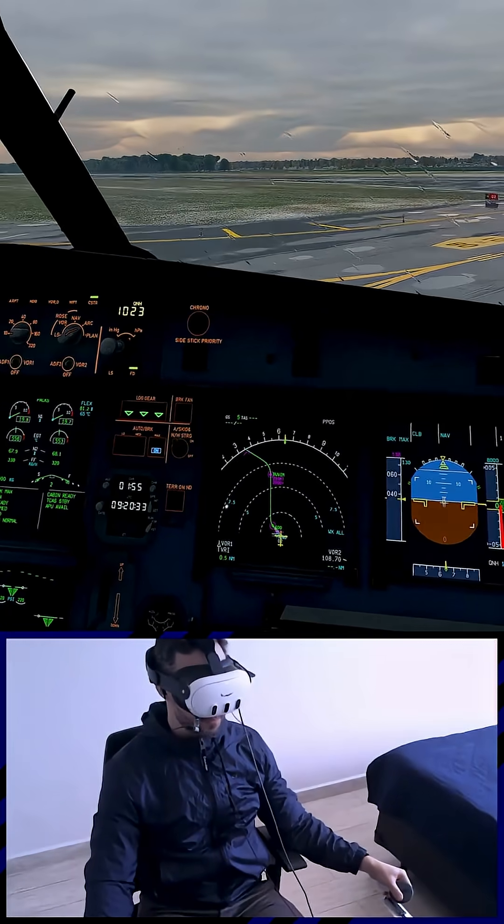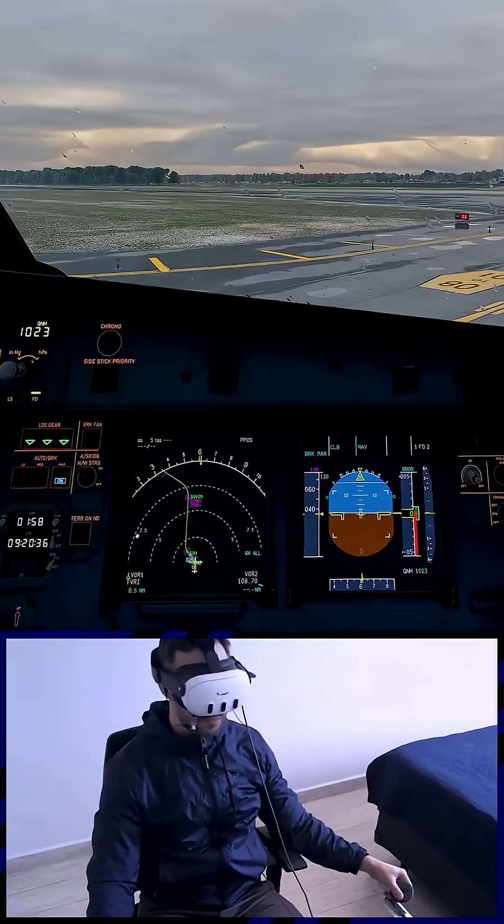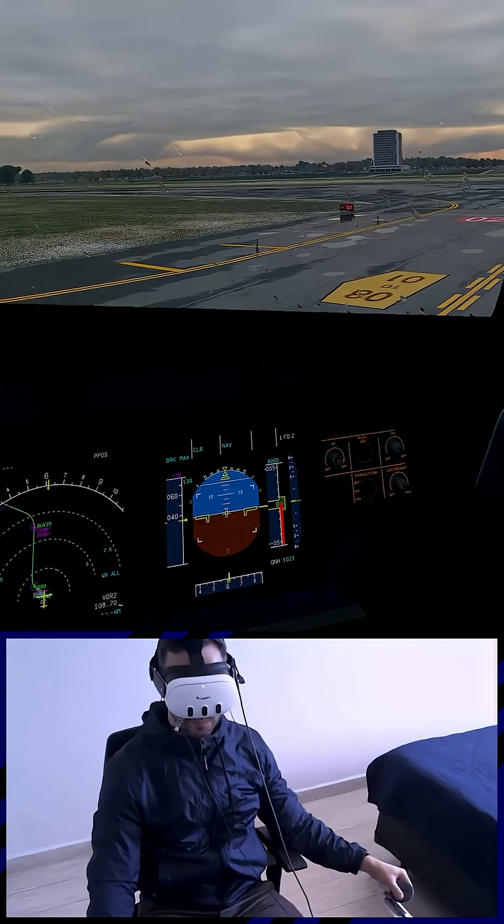Taxi checklist. Flight controls checked, checked. Flaps setting config 2, config 2. Taxi checklist complete.